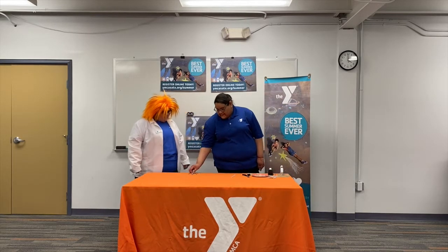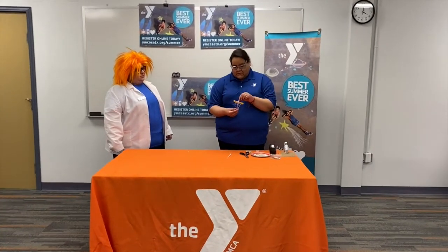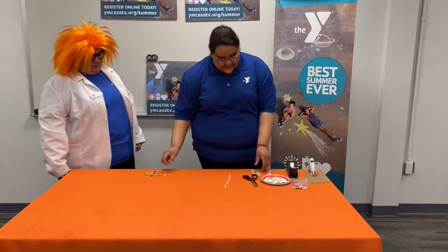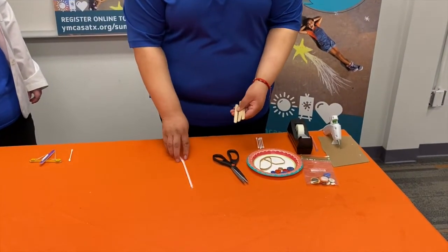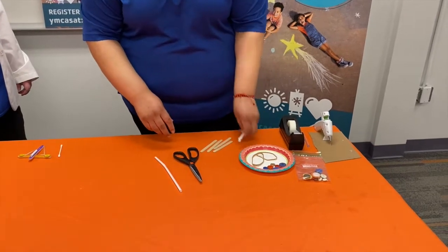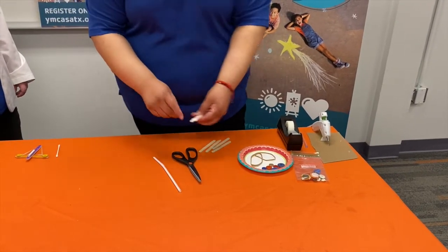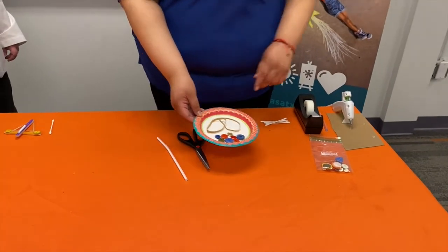Hi, so today we're going to make a popsicle crossbow. What you're going to need is four popsicle sticks, one straw, a pair of scissors, some q-tips, some buttons, and rubber bands.